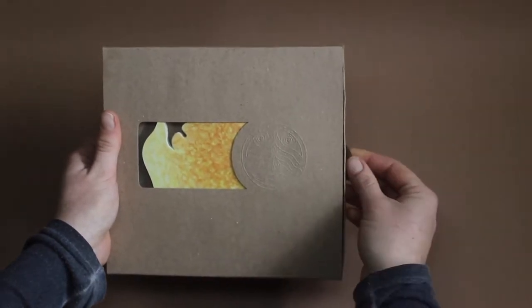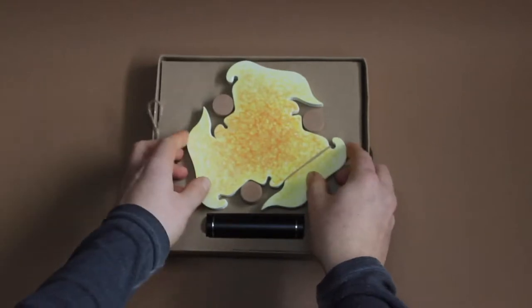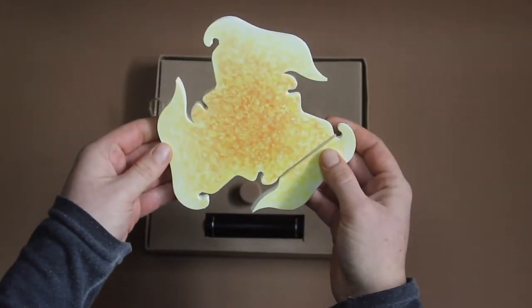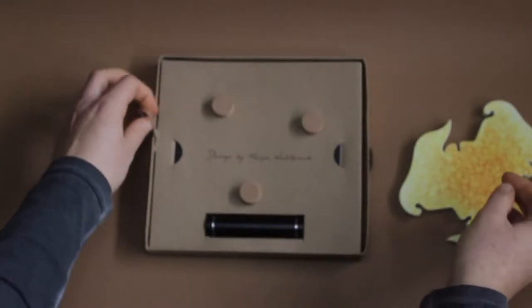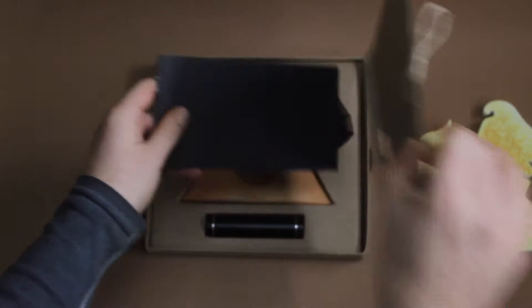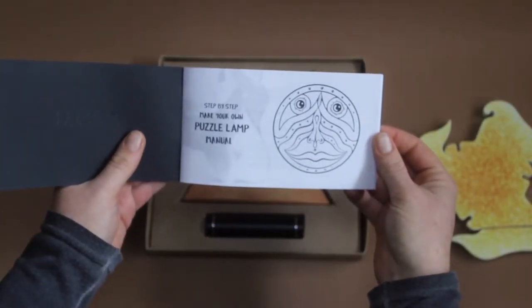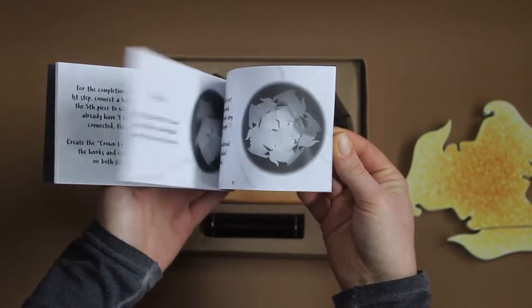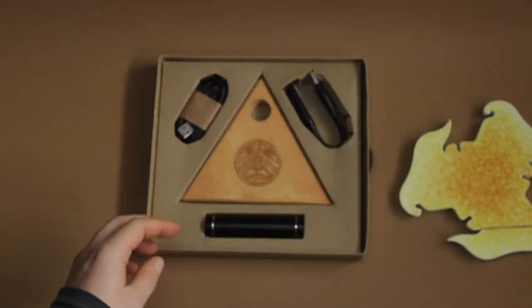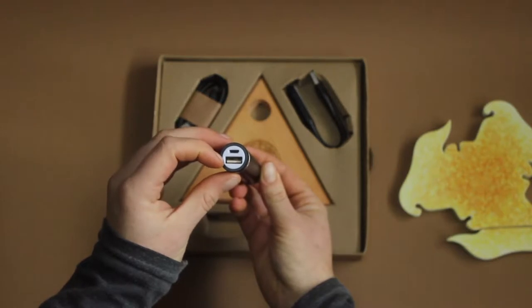Let's take a look inside the box. First of all, these are the 20 pieces which will create the sphere. Here we find the manual that describes what I am about to show you. And this is the power bank with USB entrance for the LED and micro USB to recharge it.